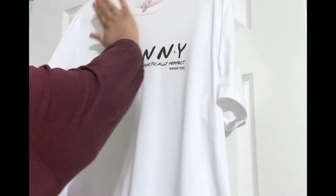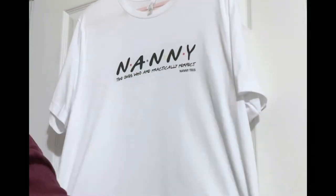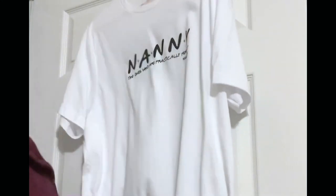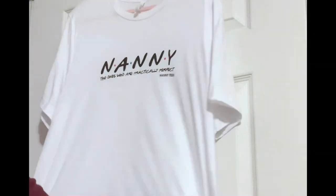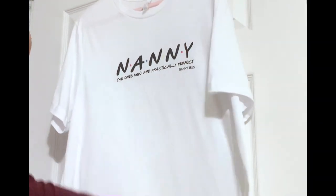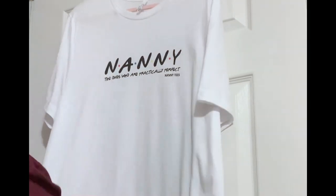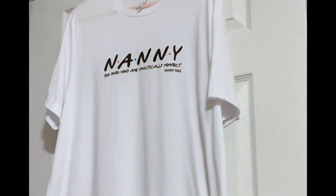Super excited about this product. If you want to get ready quickly and you don't like to iron, this has definitely been a time saver for me. Keep spraying, keep stretching and your wrinkles are gone. I'm going to show you guys a before and after picture just so you can see how much this product really does work.